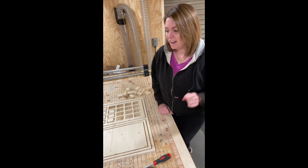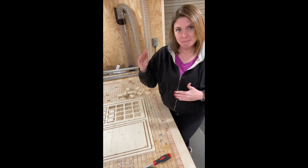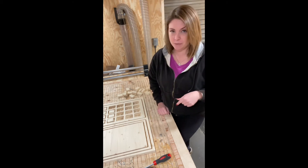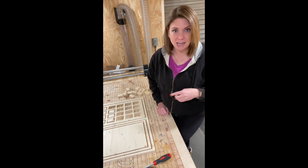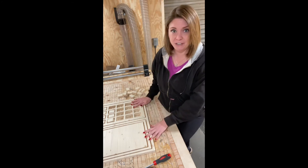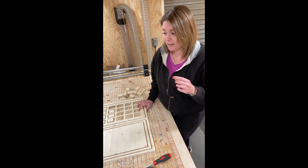Hey guys, today on my CNC bed I have cathedral arches — they're kind of mini size, not your big cathedral windows, which I'm very soon going to be cutting because I want some for my own home. I'm loving these, I have a really cute idea, and I want to show you how I'm going to put them together. They just finished cutting so I'm going to show you what that process looks like.